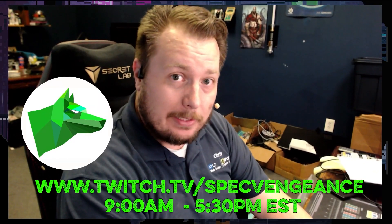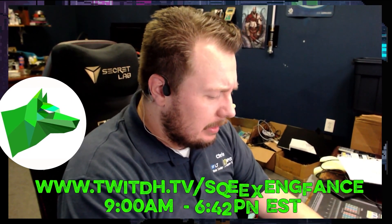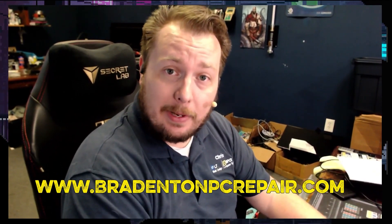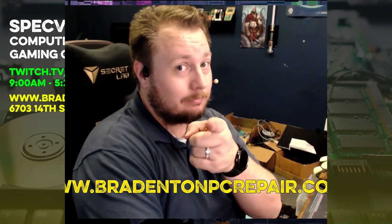Thanks for watching that video. If you liked it, make sure you hit the like button. If you want to see more videos like this, make sure you hit the subscribe button. I stream daily on Twitch at twitch.tv/specvengeance. If you want to learn more about my services, check out bradentonpcrepair.com. Thanks for watching and I'll catch you on the next one.